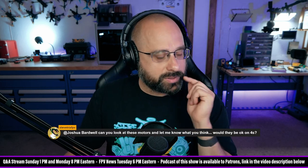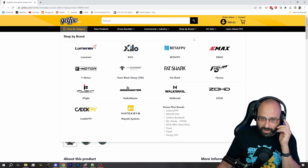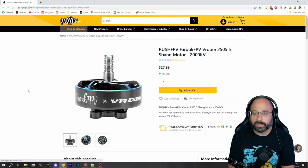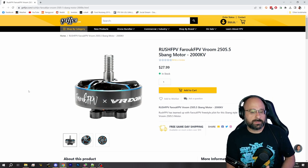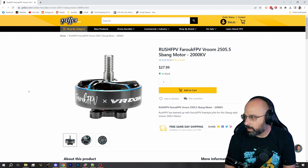Steveatrix wants to know: can you look at these motors and let me know if they'd be okay on 4S? I actually have these motors — I have them on my Vanny-style 03 build. They're fine. In my opinion, they're a little bit much for 5-inch.